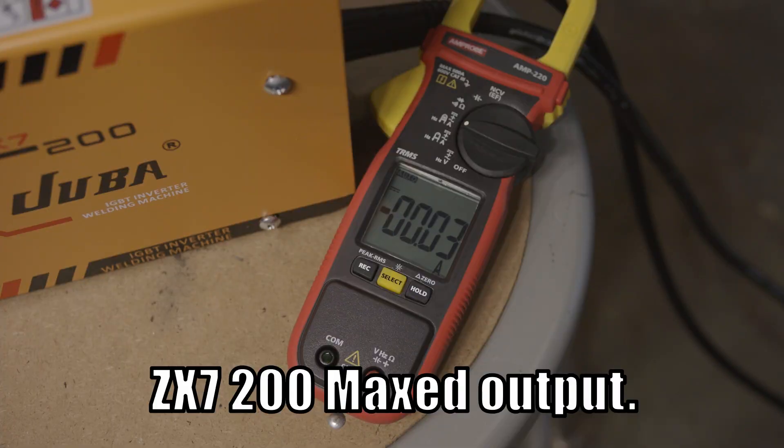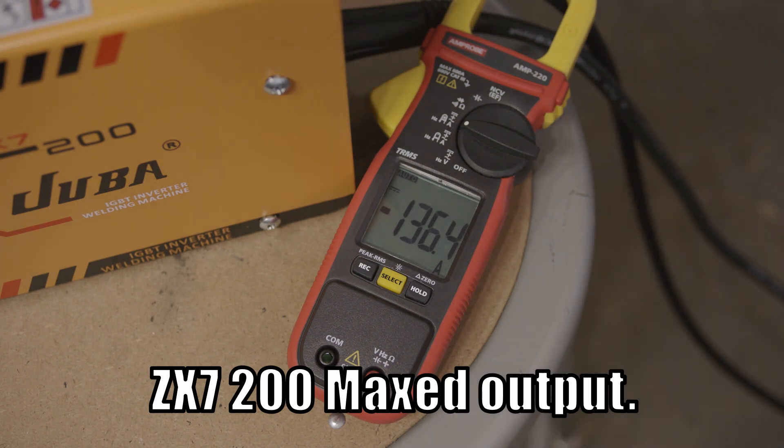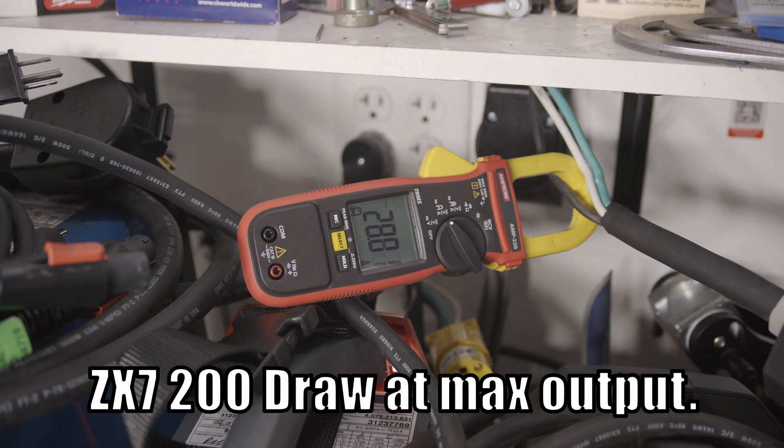Starting with the ZX7 200, I was surprised to find that the max output was nearly 140 amps, but it has the least stable output of any of the welders, bouncing from the upper 120s to the lower 140 amp range. Draw at that output was 28 to 29 amps. I settled on 136 amps as the number to run all the other welders at on 240 volts for the rest of the comparisons.